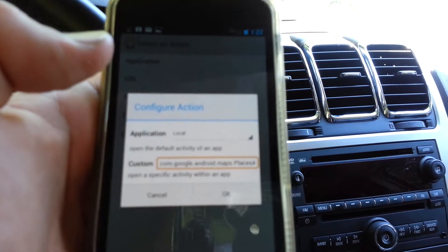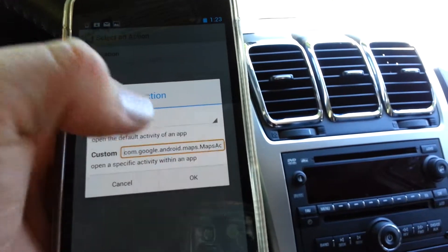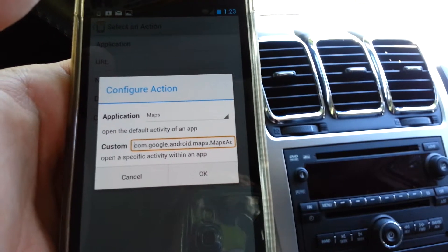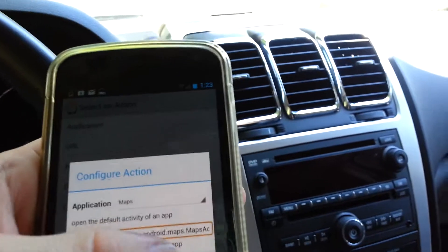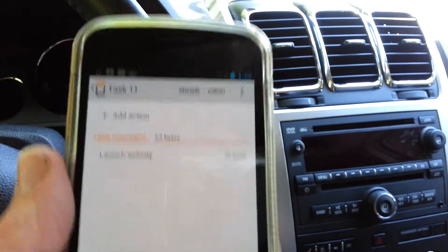Sorry, it's blurring out here. I did Local by accident. That's Maps, there you go. And then you would hit OK. So now it would launch that activity.